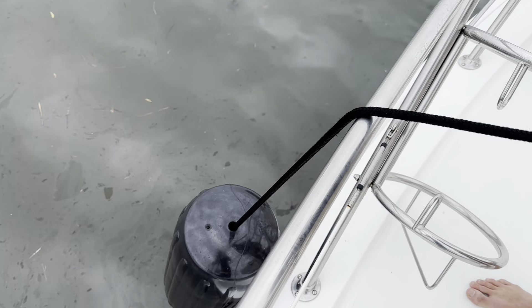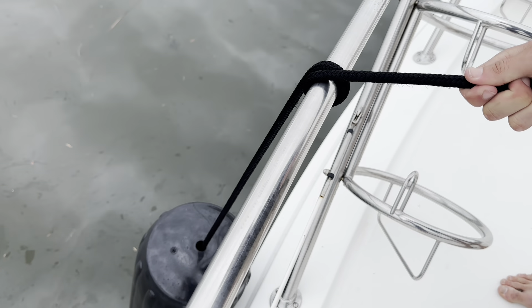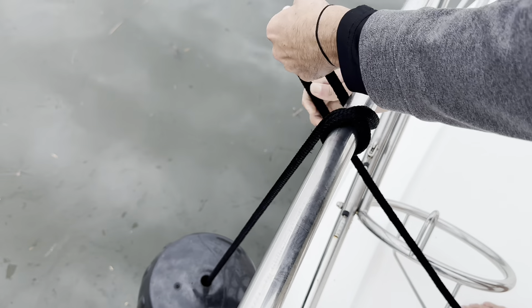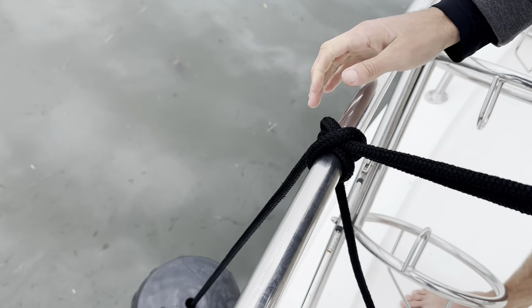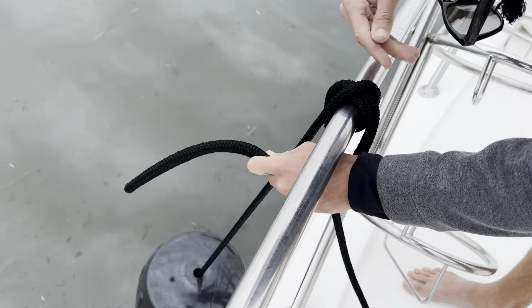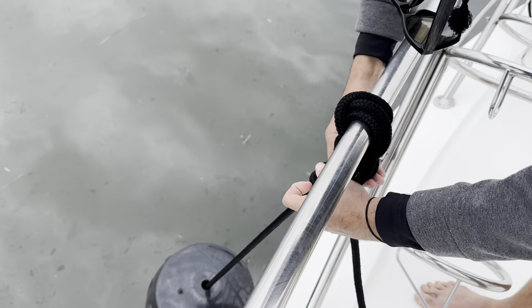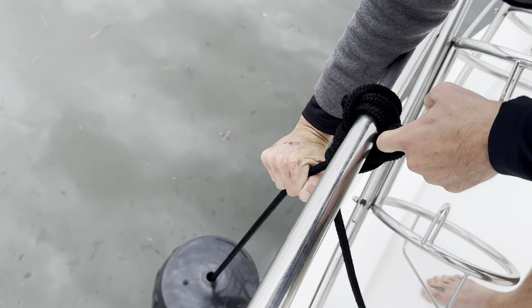One more time, Garen is going to demonstrate the clove hitch. He's going to go under, pull the line around, cross back under, pick the crossing piece up, pull tight — there you go. And if you want to lock it off, it's secure.